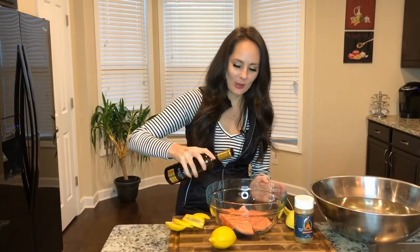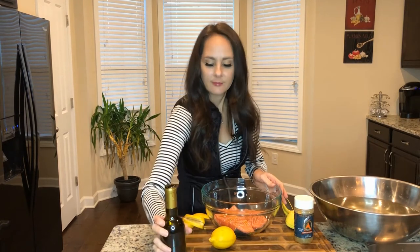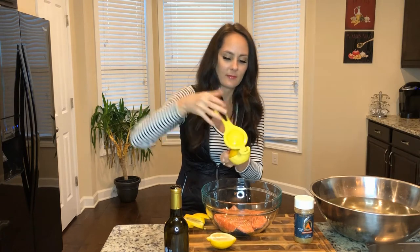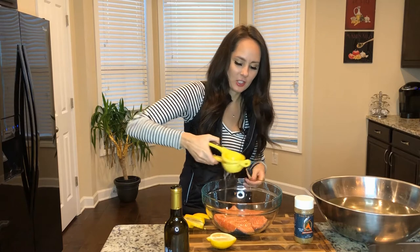So I'm going to go ahead and drizzle the trout with the olive oil. Then I'm going to squirt some lemon on there — that's half of a large lemon.